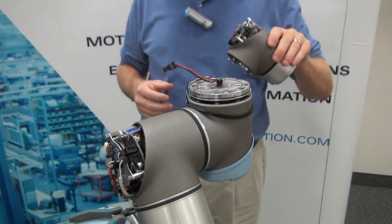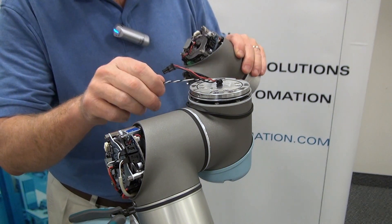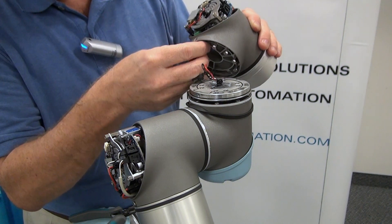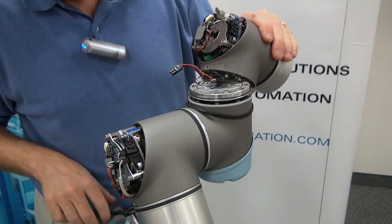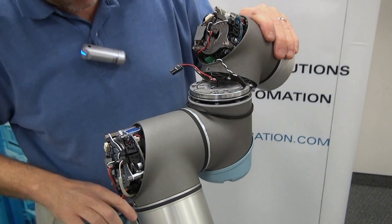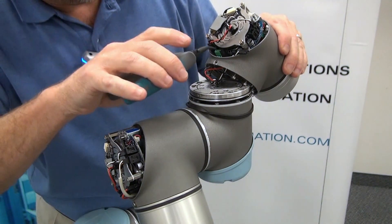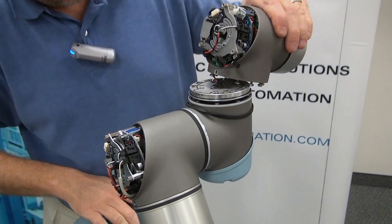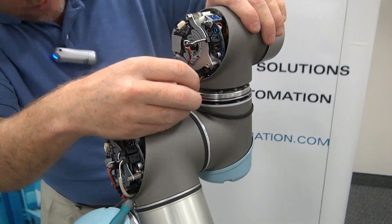Now that we've removed our joint and we have our replacement joint, we're going to reinstall it basically in reverse order of how we did the removal. With the communication wires, before you feed them through, you're going to make sure that they're twisted to reduce the amount of EMF in the system. Feed that one through, followed by the power wires. Make sure that you pull these all the way up so that you have enough slack to install them.